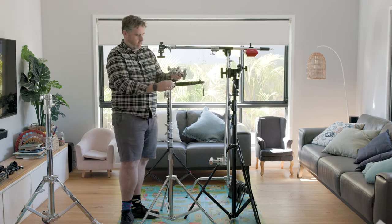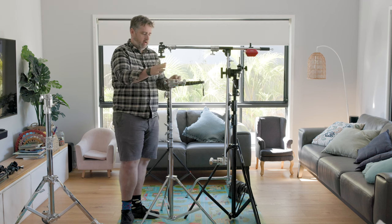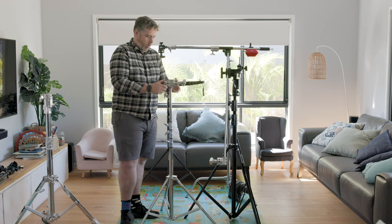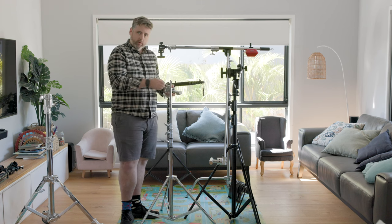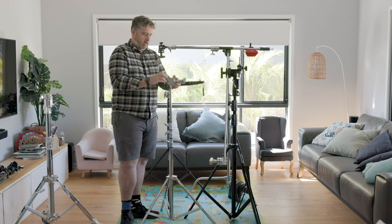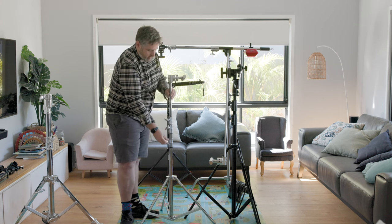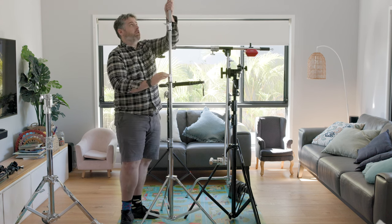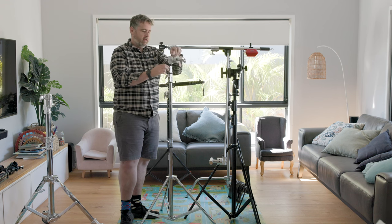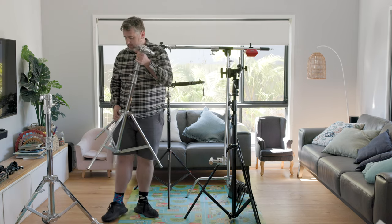Being able to put the shotties safely is much better because the higher point of the legs braces the stand better. With this one being a baby version, you've got the smaller baby pin so you chuck your grip on the top and you can pop a scrim or something off there, or just pop your lights straight on and screw it down with the adapter. It's a little bit smaller than the combo stand style, but goes more than high enough for what I need and gives you that confidence to be a bit safer outdoors.